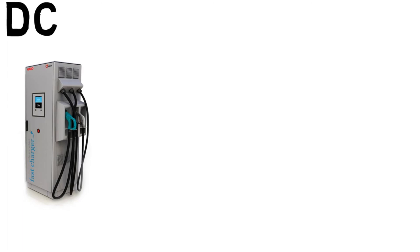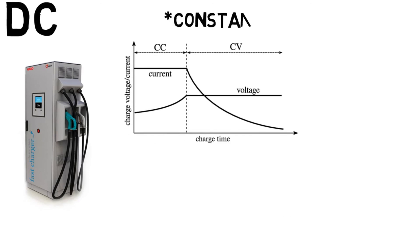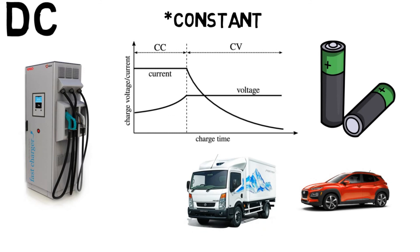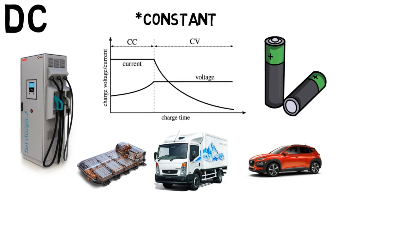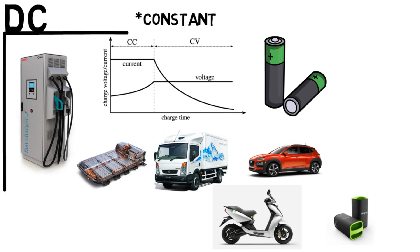Off-board DC chargers provide a regulated output using a combination of constant current charging and constant voltage charging, according to the battery's needs. However, the vehicle must be compatible with DC fast charging. In the current market, mostly four-wheelers, commercial vehicles, and buses support DC charging because they have very large battery packs that would take a very long time to charge with AC. On the two-wheeler side, batteries are smaller, so AC charging power is sufficient.